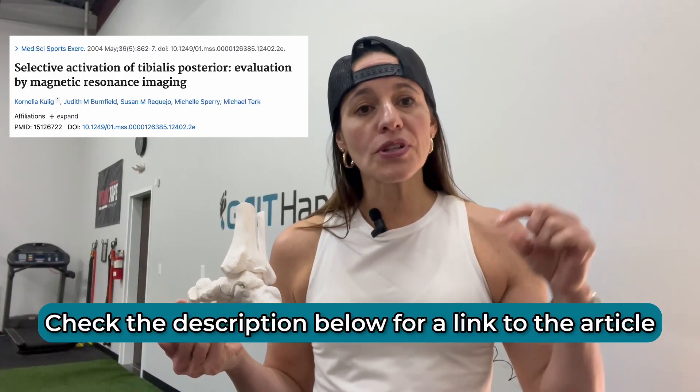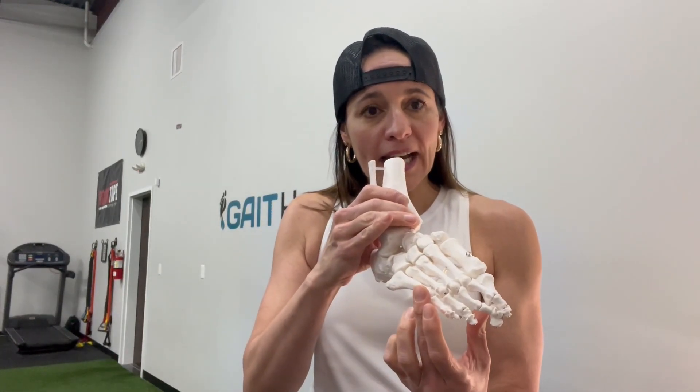Now progressing to what we do to rehabilitate this tendon: if you look at the research — and I've attached it to this video — MRI studies have shown that the best way to gain access to strengthening this tendon is with forefoot adduction. I'll typically start patients with an isometric. Our goal is 45-second holds, rest for about 30 seconds, and repeat that five times.